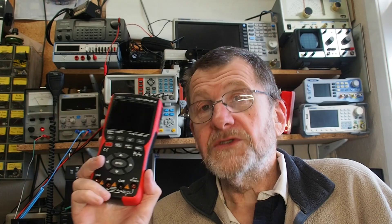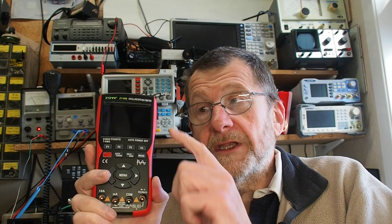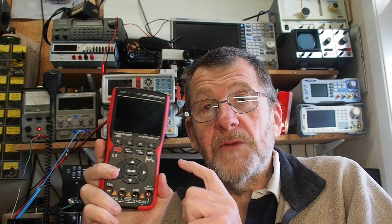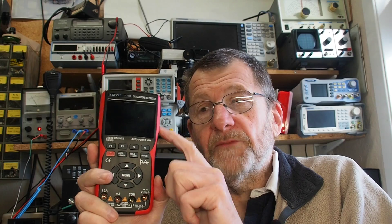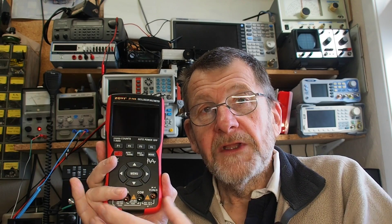I was very pleased when Zoe Tech asked me to review their new instrument, the 703. What's nice about the 703 — they're pretty identical in size — is that it's not only a two-channel scope but it's also got a signal generator. So we've got multimeter, two-channel scope, and signal generator all in one box.